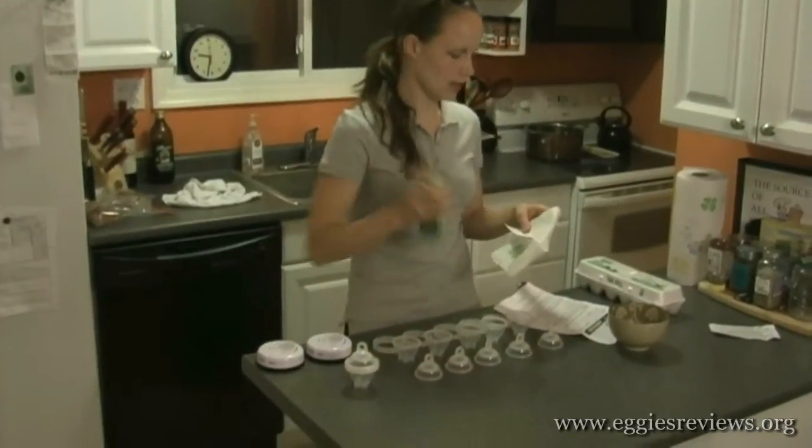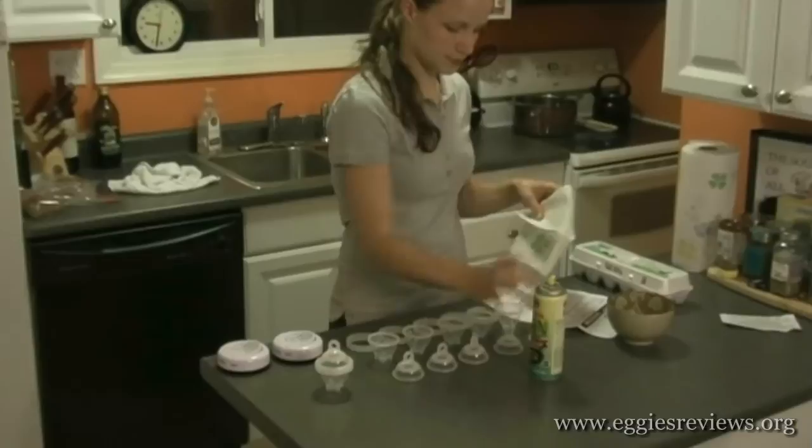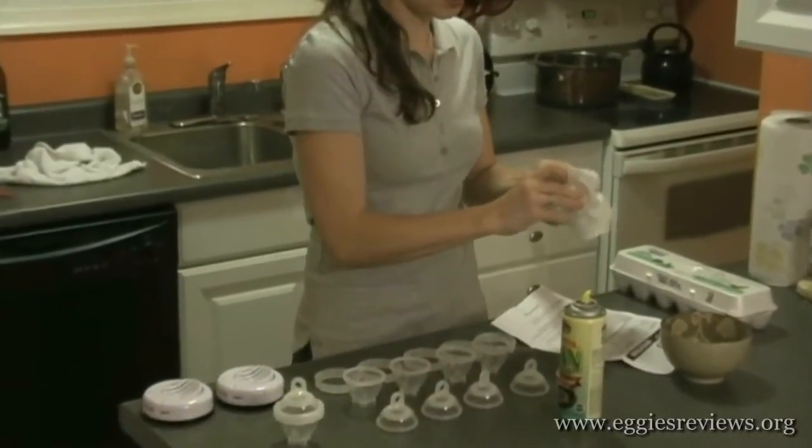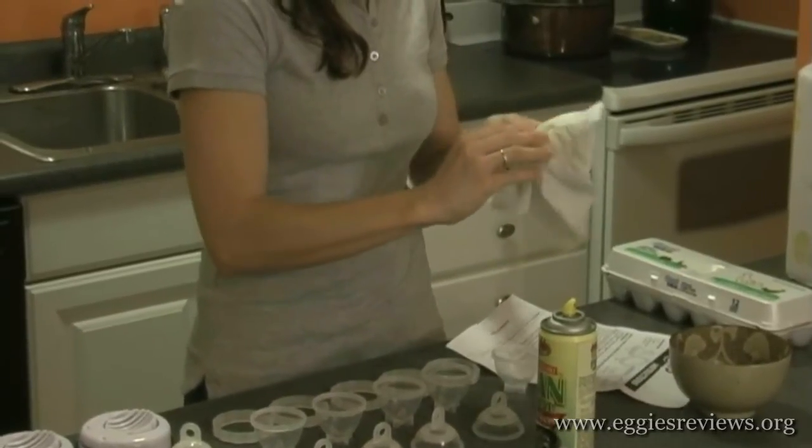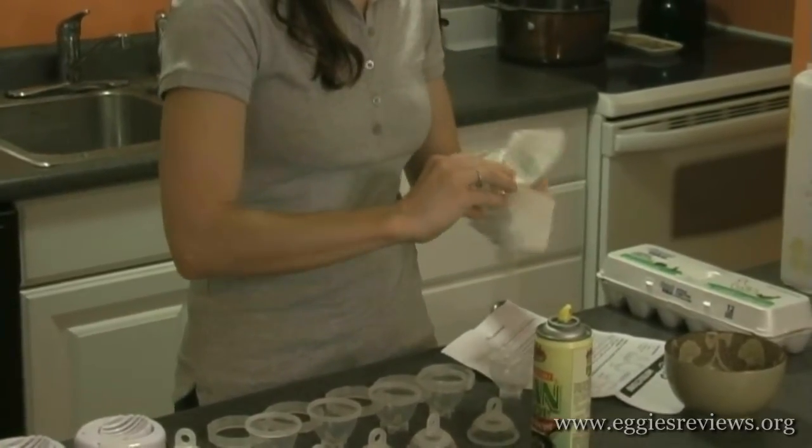We have our cooking spray — spray like that and coat evenly the bottom and the top.